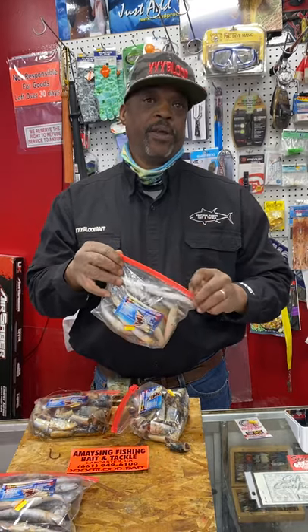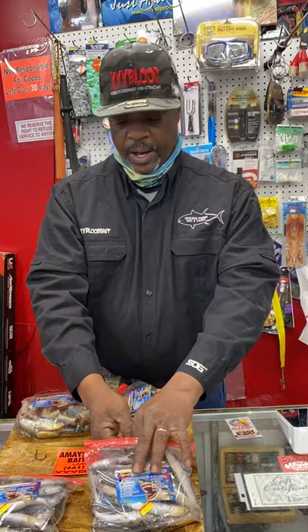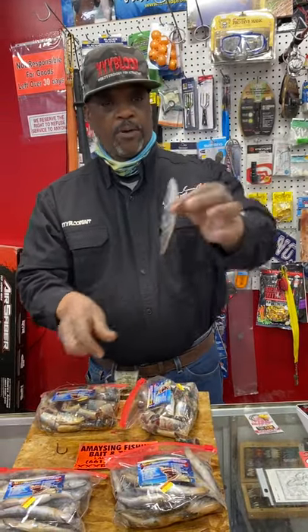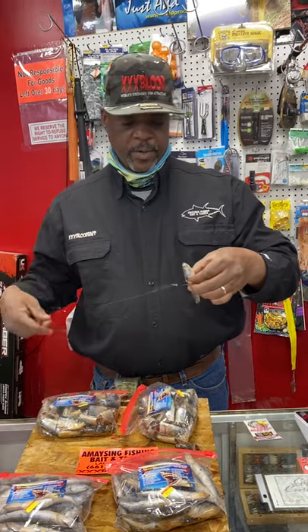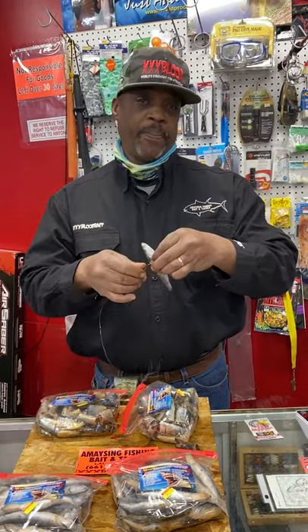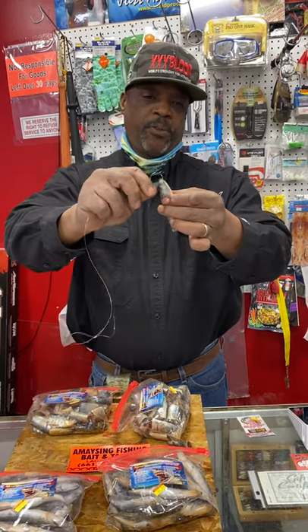If you guys are using the Triple X blood anchovies, we do have those here also. We're using the whole anchovy — I'll show you how to do some cowboy looping and how this thing works. We're going to take our whole anchovy. We won't be combing the baits at Pyramid — a few guys tried that and it just wasn't working. We're going to go through the eye of that anchovy.